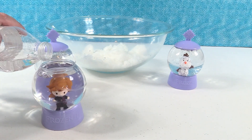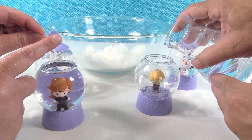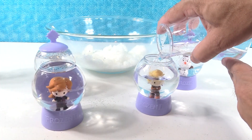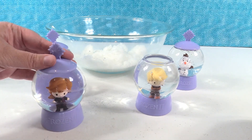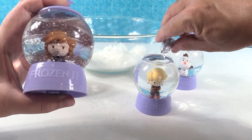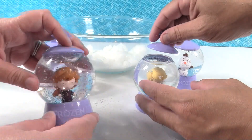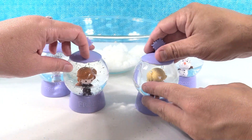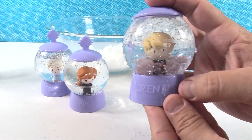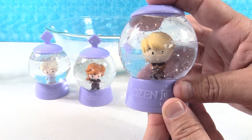I'll fill her almost to the top. I'm going to do Kristoff as well. I like the glitter — adding the glitter is a lot of fun, like completing your snow globe. Look at how pretty those are — I really, really like these. There's Kristoff swirling around in a little blizzard. Those are so cool!